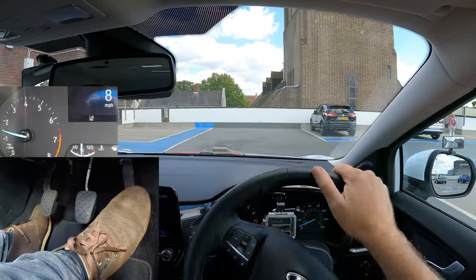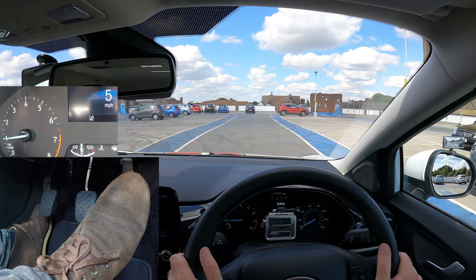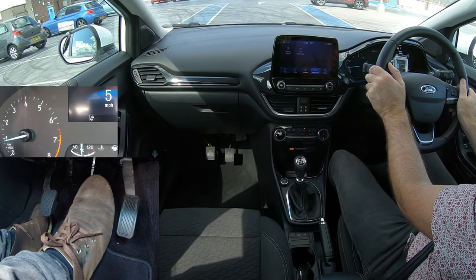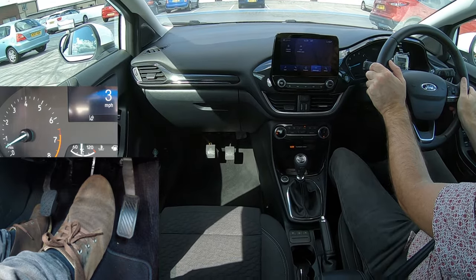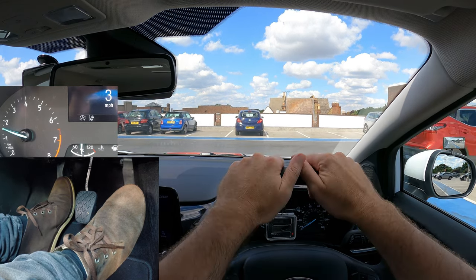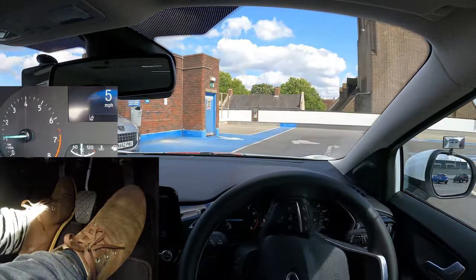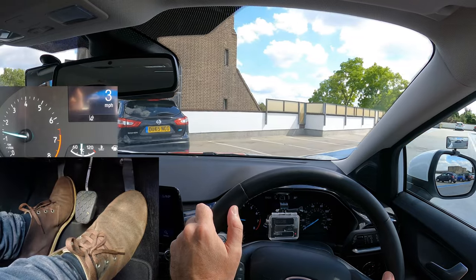So between 0 and roughly five miles per hour you have to use clutch control. If you don't use clutch control then the car will stall if you try and drive really slowly. I've stopped and I'm not using a parking brake. I'll release the foot brake, gas, and hold the biting point to move. Off gas and clutch down to slow down. Gas and hold the biting point to creep. Off gas, clutch down and brake to go slower. Then gas and biting point to creep. And this is clutch control.